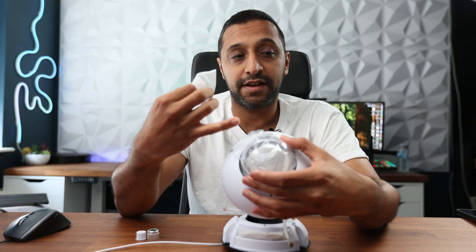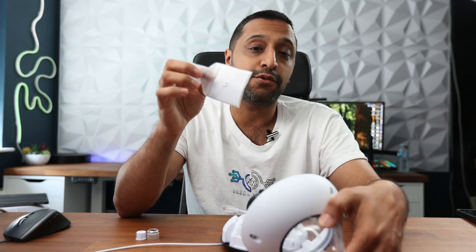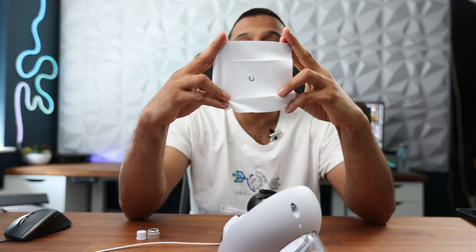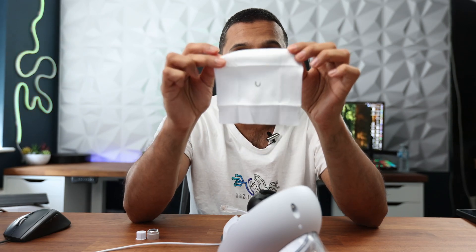One thing I didn't show in the unboxing: if you do happen to take the cover off, there's a Ubiquiti-printed cleaning cloth inside the box. So if you need to clean the dome lens, one of these will be in there waiting for you.